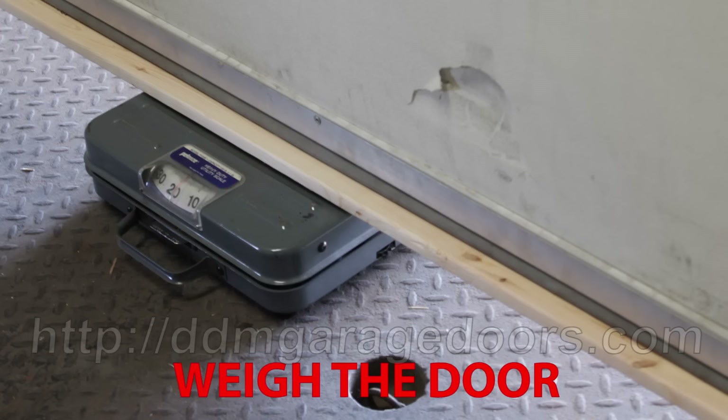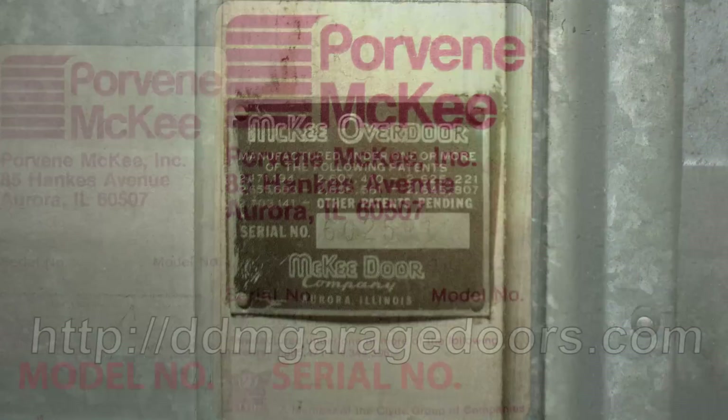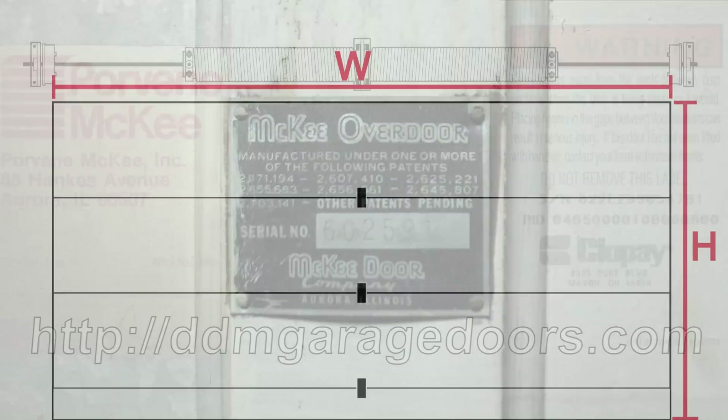There are three ways to determine the springs you need. You can weigh the door, or you can provide the manufacturer model number, serial number, and/or PID number. With either of these two methods, you'll also need to provide the garage door width, height, track radius, and drum number.